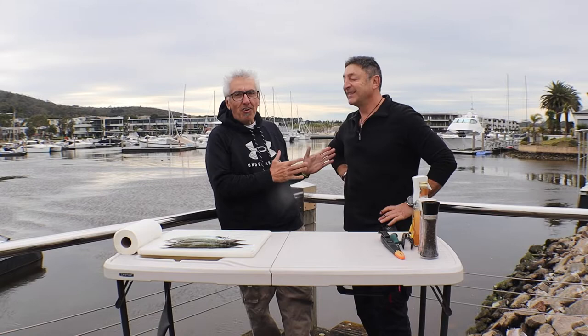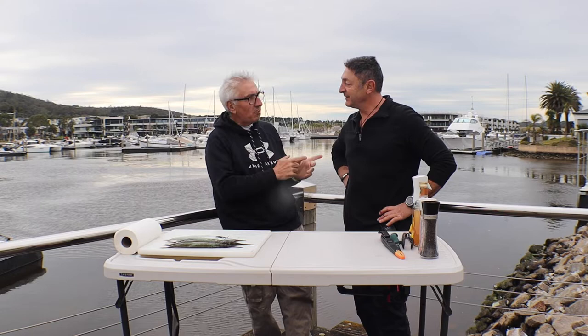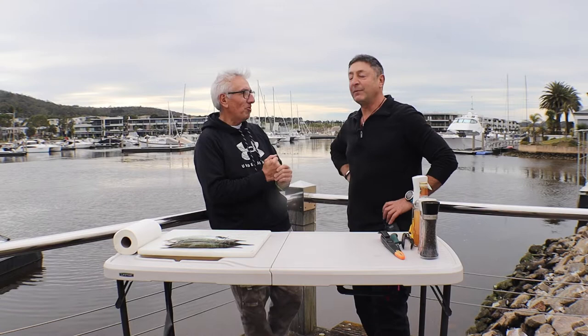Hey guys, welcome back. This is something really special to me — I've got one of my greatest mates, I actually call him my brother. We have done so much fishing together and I'm so excited, Theo, to have you on the show. This guy actually taught me how to enjoy seafood — he keeps it simple but tasty. Theo, welcome, I am so pleased to have you on board.